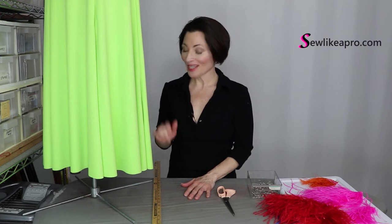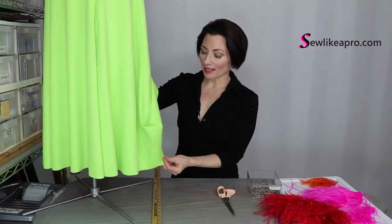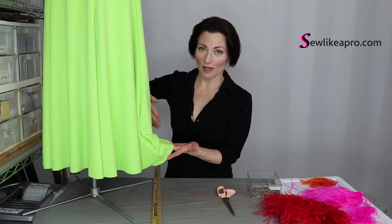Prior to this stage, your skirt needs to be trimmed and hemmed. In this case the skirt is already trimmed and hemmed — this is Lycra, two layers of Lycra, so I did not have to hem it at all. It has been trimmed and then I came in with my rotary cutter and did a quick, very clean straight edge all the way around, so it's done.